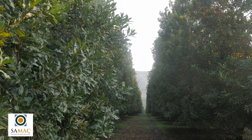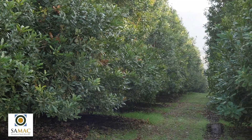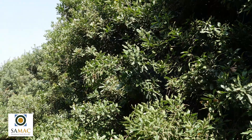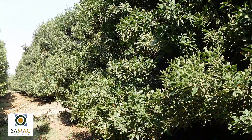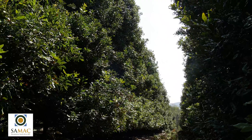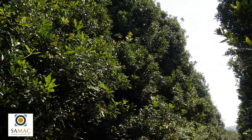Pruning also improves light penetration and airflow in the orchard. Macadamia growers are actually farming with sunlight. When branches inside the canopy do not get sufficient sunlight the leaves will fall off and branch dieback will follow. As with pest control, you don't want to get to the point where all your bearing wood is in the top half or third of the tree.